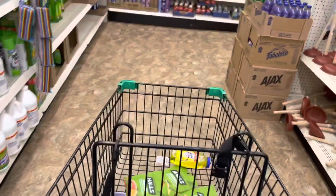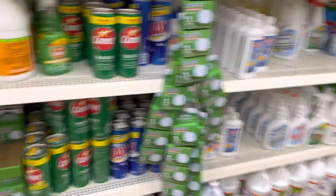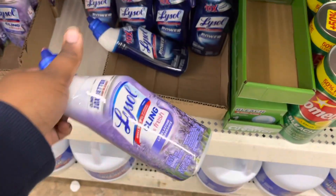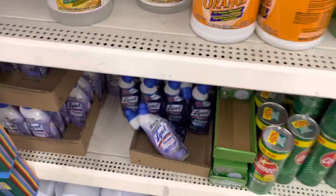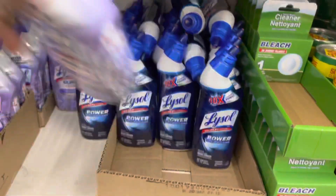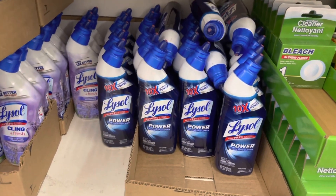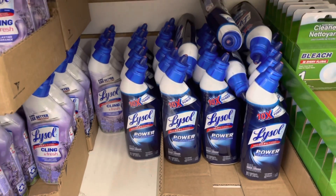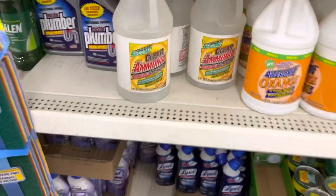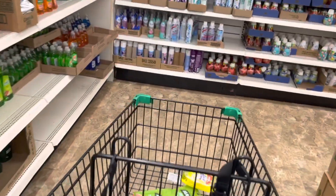I left the toilet bowl coupons in the car — that was an accident. But it is a 50 cent off one of these. I love getting these, I just did not bring my coupons in. You can get toilet bowl cleaner for 50 cents. Sometimes there's a dollar off making it free, but this coupon is only 50 cents off of $1. So let's continue shopping and move along.